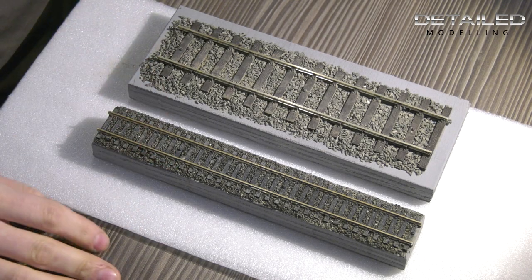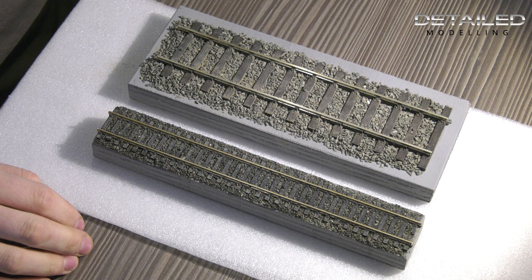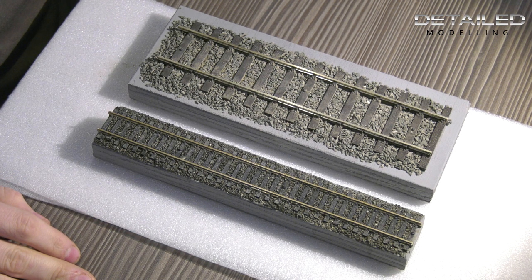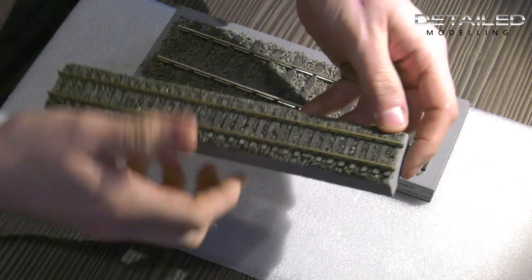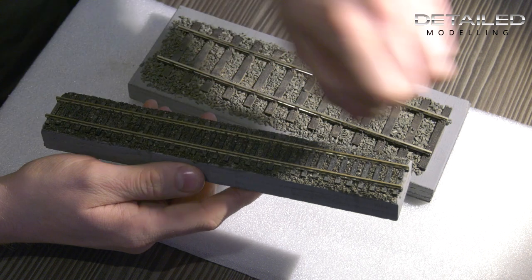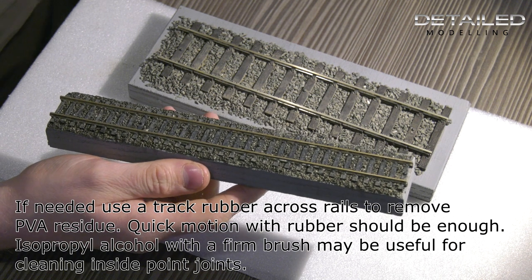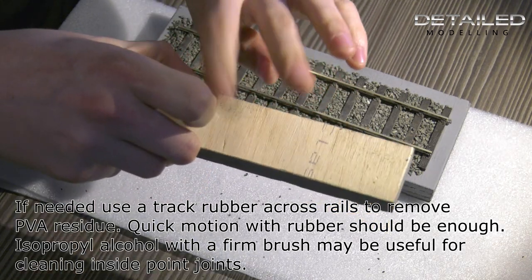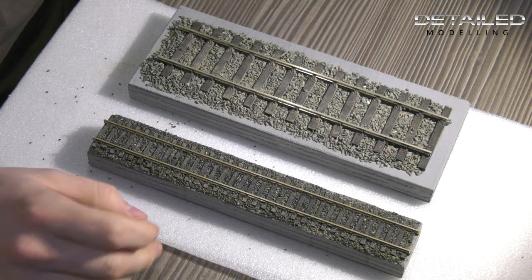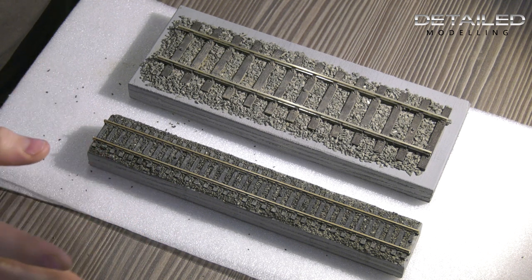We're back just over 24 hours later, and you can see the track has dried really well. The eagle-eyed among you will also notice we have an O gauge version here as well — very similar process to lay that ballast down. Just to show the finish on both gauges: with our 00 gauge worked on yesterday, everything has dried nicely. Take your hoover with the sock over it, run it over and pick up any loose ballast. If any areas need touching up, just put a bit more ballast in, add a bit more glue, wait for it to dry — it's as easy as that.